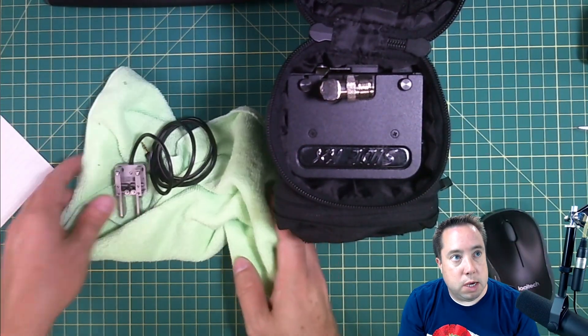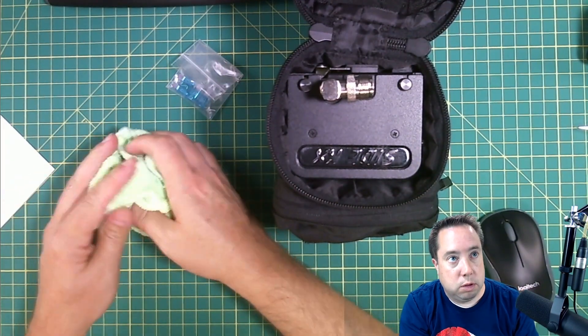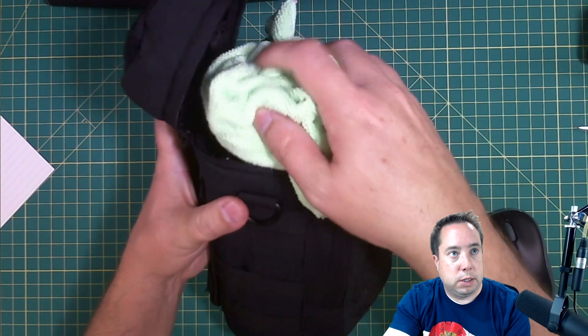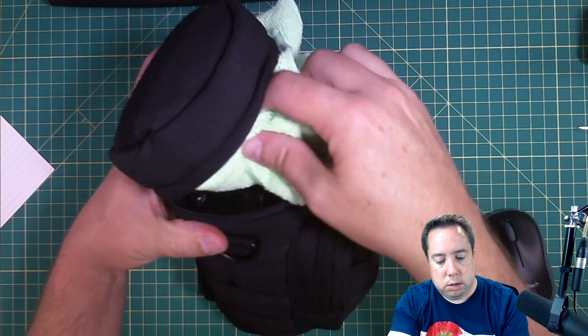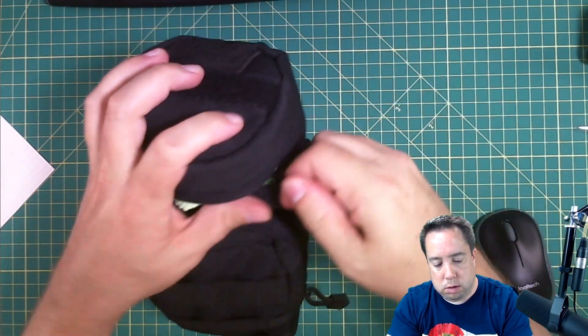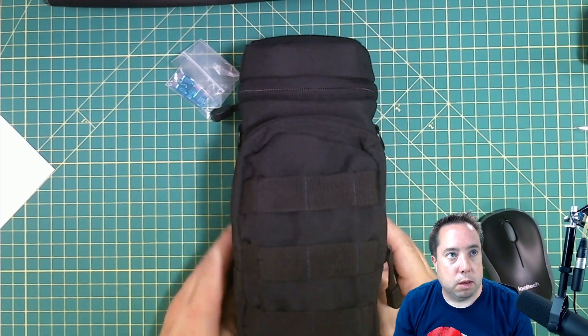I put my CW key and roll it up into a ball, place it on top here to fill the excess void, and zip the pouch up.